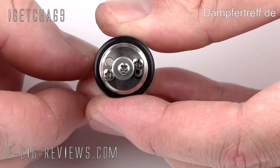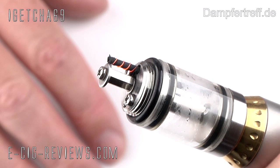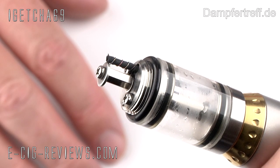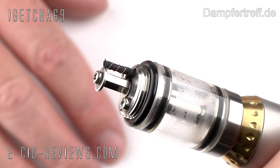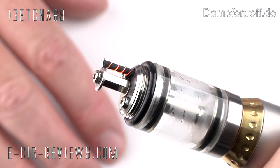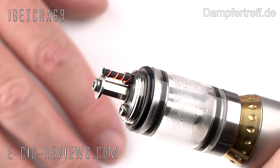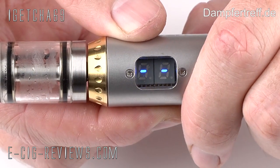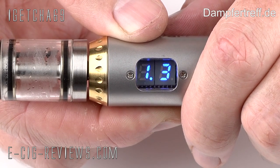Then just remove the excess pieces of wire — grab hold of them, give them a bit of a spin and they should come straight off. Then you can do a little test to make sure that all the coils are lighting up evenly and at the same time. If you find that only one or two coils are lighting up, get a little pin, give the coils a bit of a nudge to move it away from any un-oxidized area that might be creating a short, and eventually they should all light up.